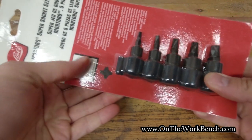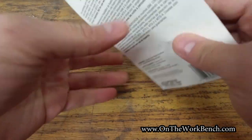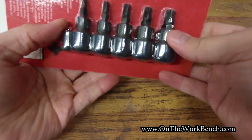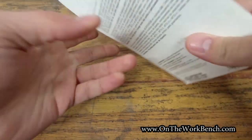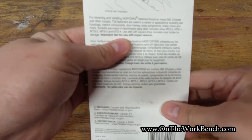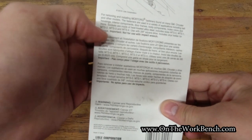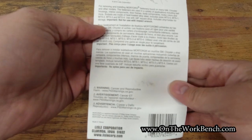This is very easy to confuse for being a Phillips screwdriver. First, notice that these are black on the surface — flipping this over, the black finish makes me think of impact use. But one of the first comments on the packaging, in bold, says: not for use with impact wrench. So I think that's a little deceiving.